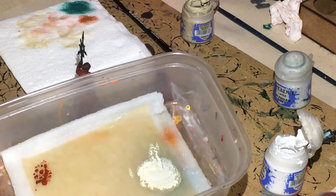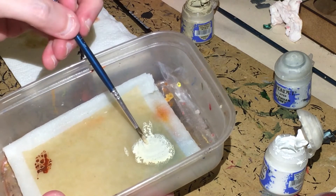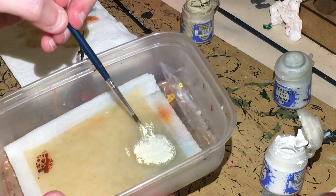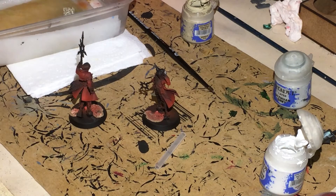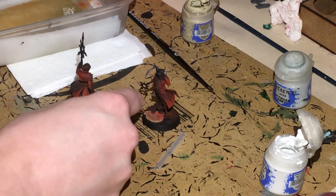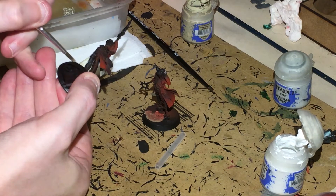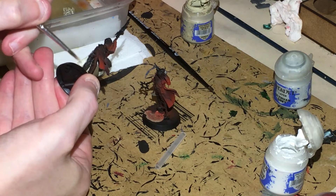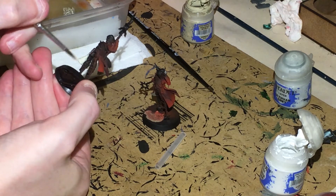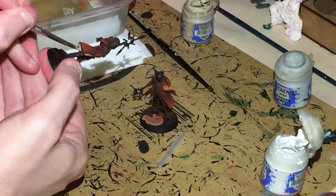Next I'm going to get some white and mix it into the Ushabti Bone with quite a bit of water so it flows when I paint. I'm just going to highlight towards the bottom of the cloak — I'm not wanting it to show too much. If you do this a couple of times you get a nice smooth transition.